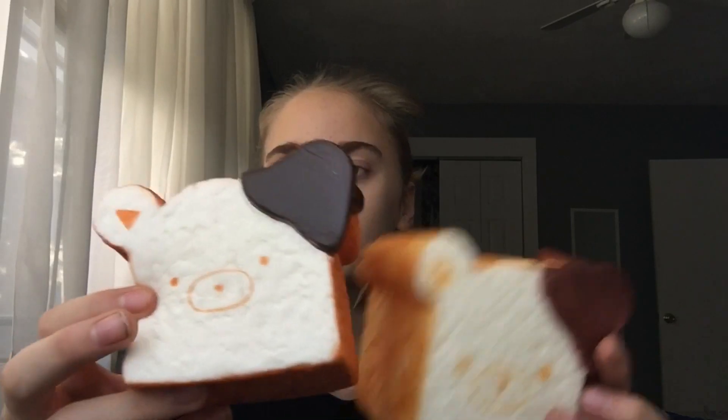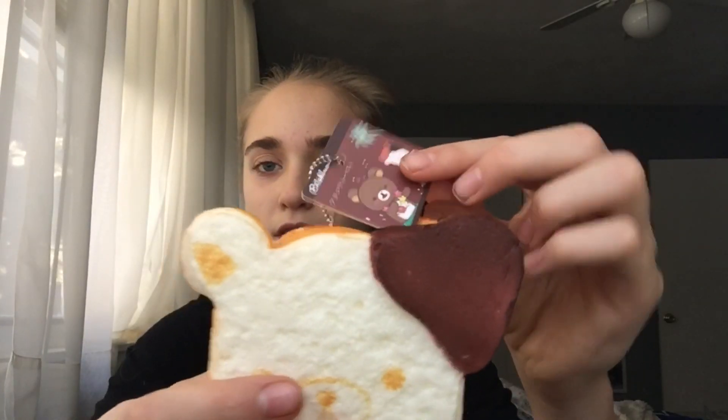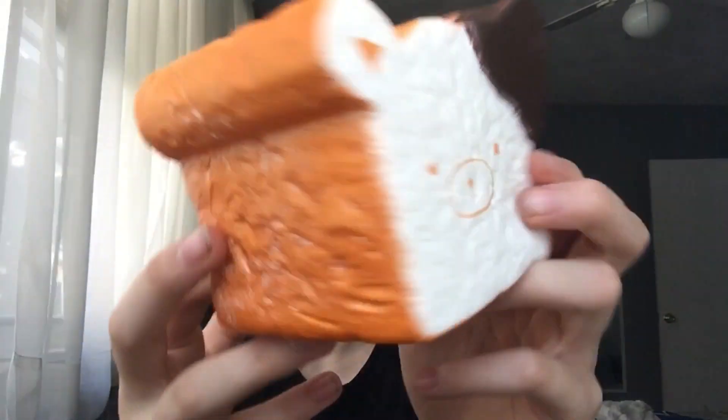The last pair are these Rilakkuma bread loaves. I'm not sure if this is actually the original one, but it does have a tag, so I thought it would be worth more or at least licensed. This one is the replica and this one is the actual one, I guess. So yeah, this is just the tag — it has like a hula dancing Rilakkuma on it. Here's the back. Super squishy. And then this is the knockoff slash replica.